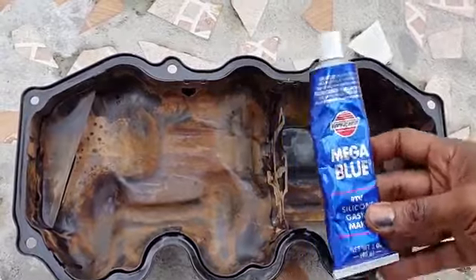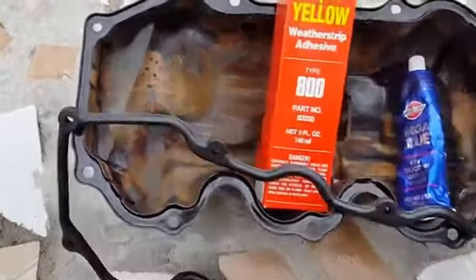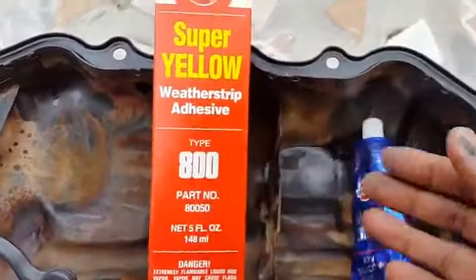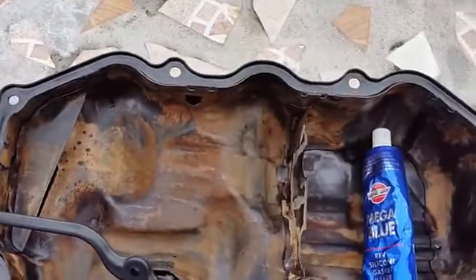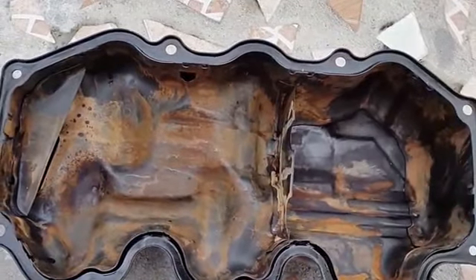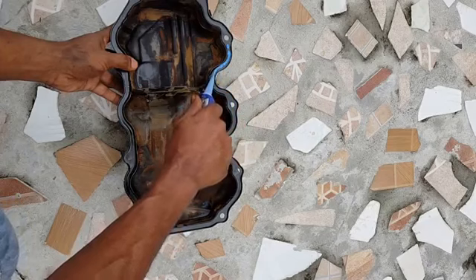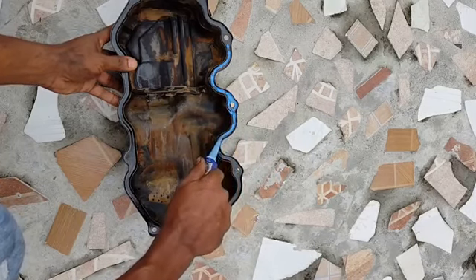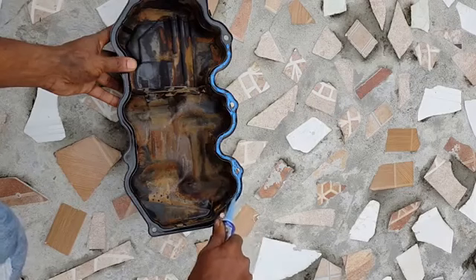Here I have an RTV silicone sealer and also this yellow weather stripping glue. We can use both of these to install our gasket. Since this valve cover has a channel, we're going to use silicone in the channel and yellow glue on the other flat surface. The reason we're putting silicone in the channel is so that once we put the gasket in, it's going to compress the silicone into the crevices, preventing any oil from leaking in the event that oil builds up under the valve cover.